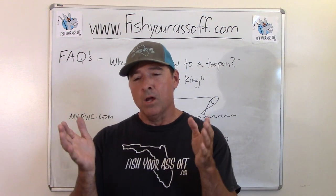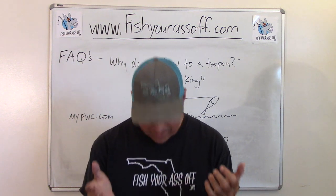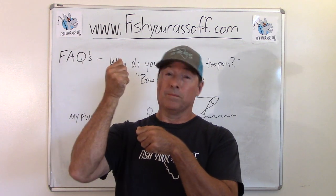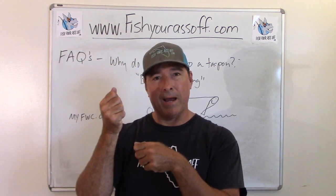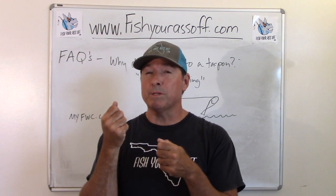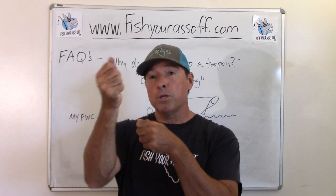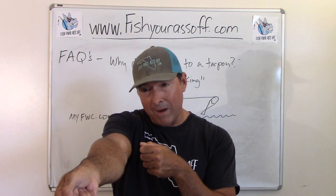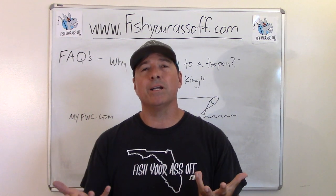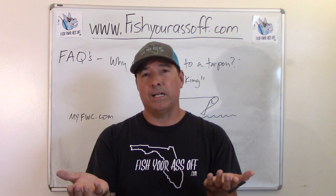The reason why you're bowing to the king — you don't have to bow to the king. All it's saying is, when you're fighting a normal fish, you keep your rod tip high usually. You're trying to keep pressure on them. Well, when it comes to a tarpon, you want to keep pressure on them, but as soon as they jump, you point your rod tip at the fish. You want a little slack in there so they can't cut your line or break your line. You want to reduce the tension on the line.